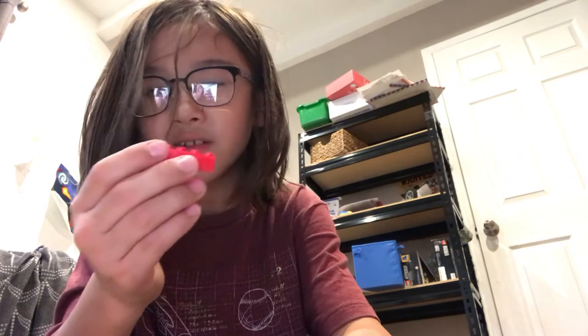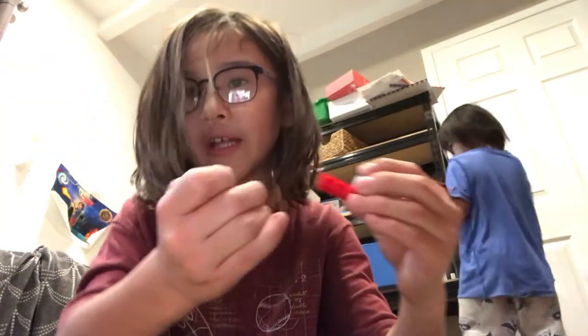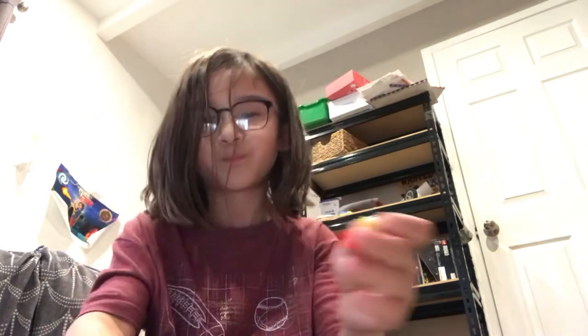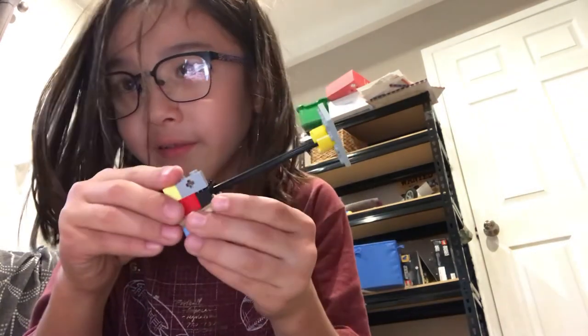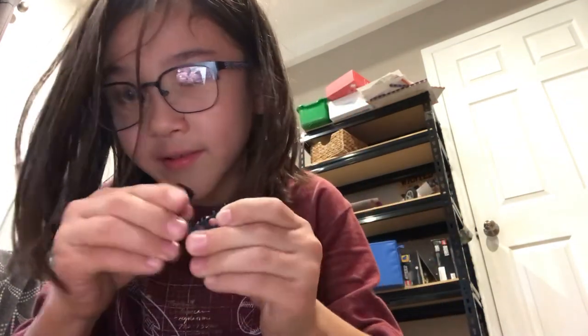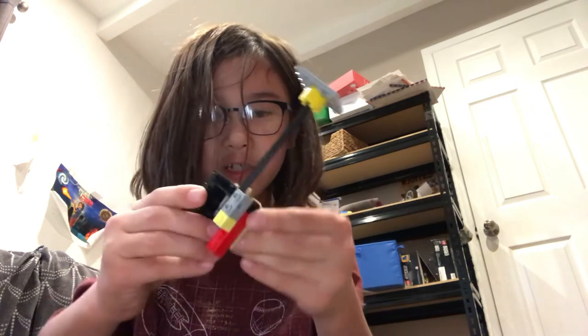Then you wanna get this. You don't have to do this extra part — you actually just need this piece. But I don't have a lot of those in my house, so I just use these too. You wanna put this like right on the side. Do the same thing again — get these two components, snap them together like that, and put them back on. And there we go.